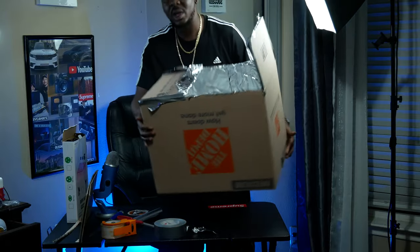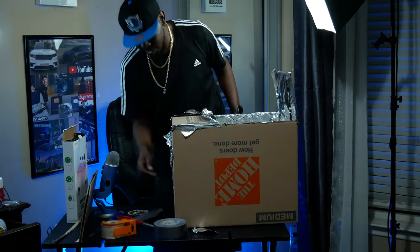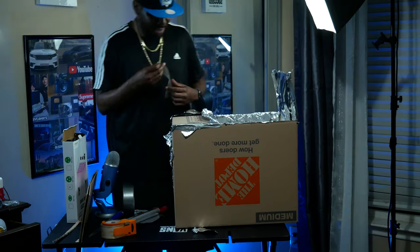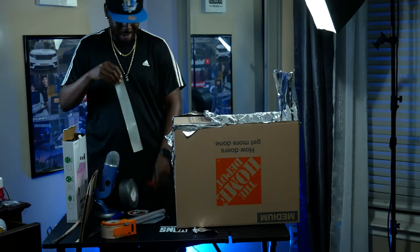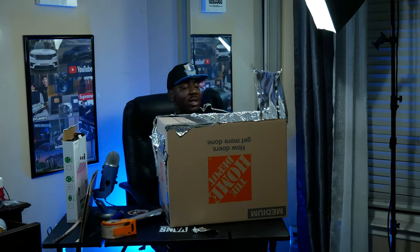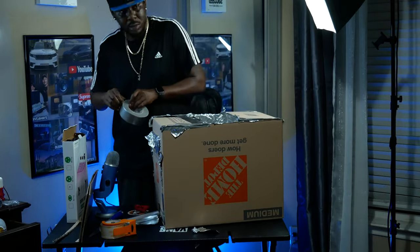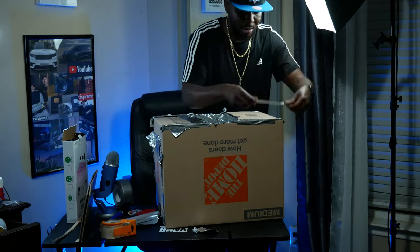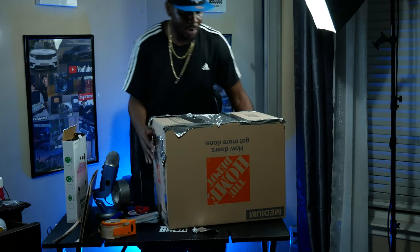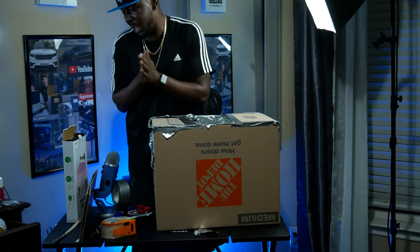Now we have the entire inside of the box foiled up. We're going to go ahead and tape these tabs back down.